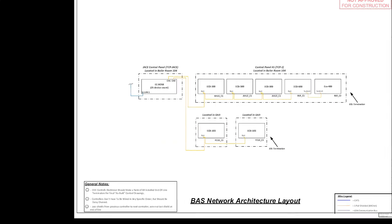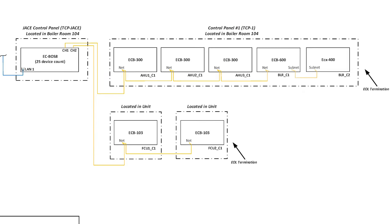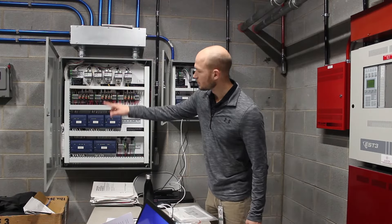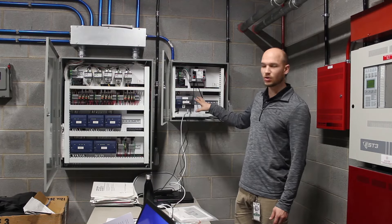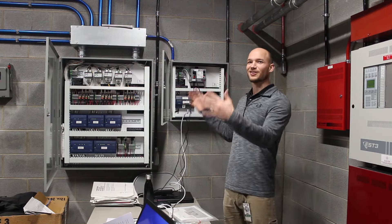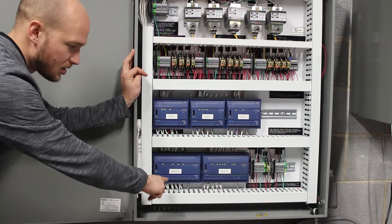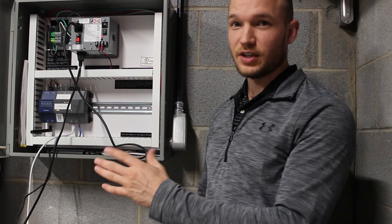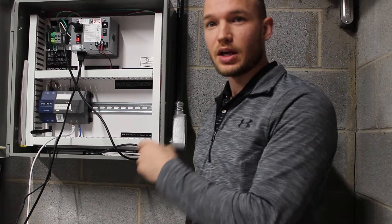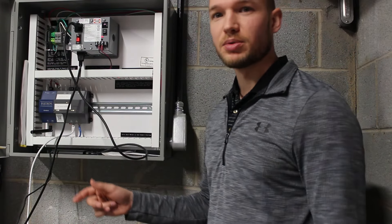Let's look at the BAS network architectural layout. Zooming in, you can see the orange wire is the one-pair shielded cable connecting all the controllers, all linking up to the main JACE on the left side. Here are all the field controllers for the air handler units, feeding into the Distech JACE main controller. The field controllers include air handler one, two, and three, and boiler one and two, with all the transformers up top.